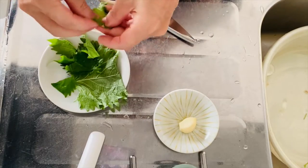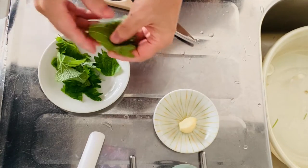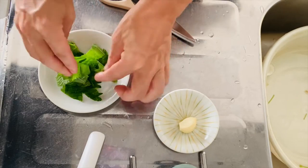Tear them with your hands. That's it — now the garlic and perilla leaves are ready.